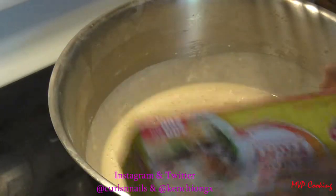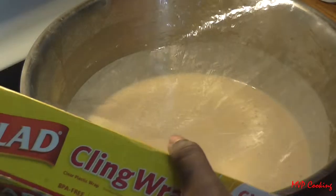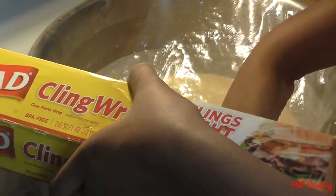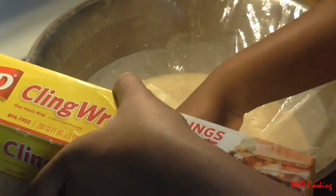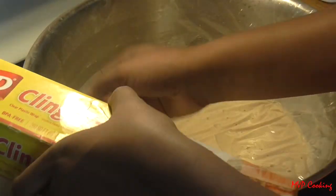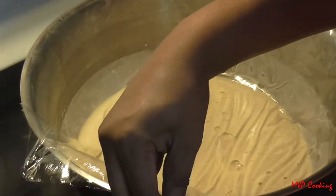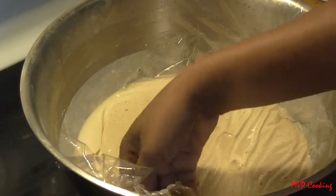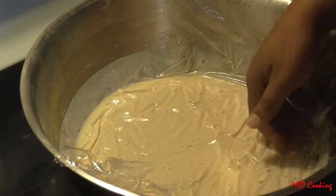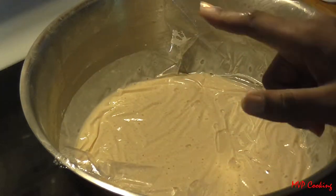Now I'm going to cover this with a piece of Saran Wrap and let it set overnight. Also a tip: if you have a big bowl like this and you don't want a film to form at the top of your batter, just take the Saran Wrap and press it down directly over the batter like this. And remember, pancake mix and waffle mix are not the same.